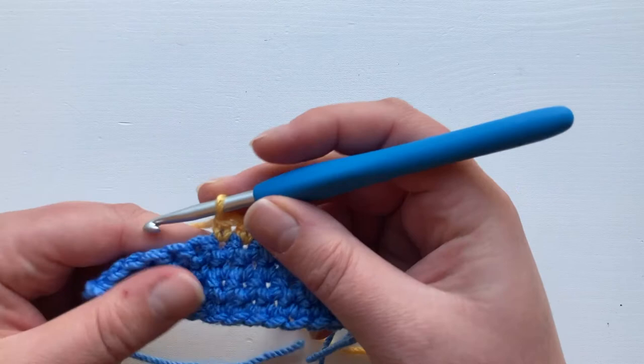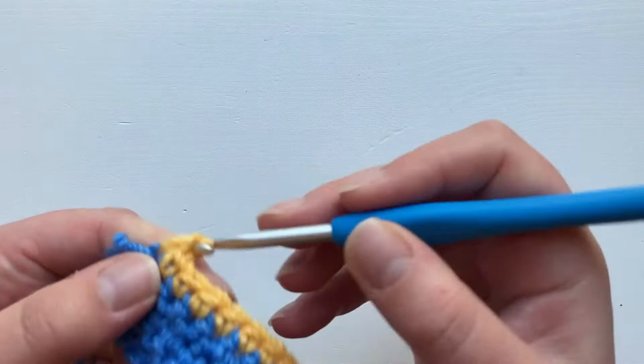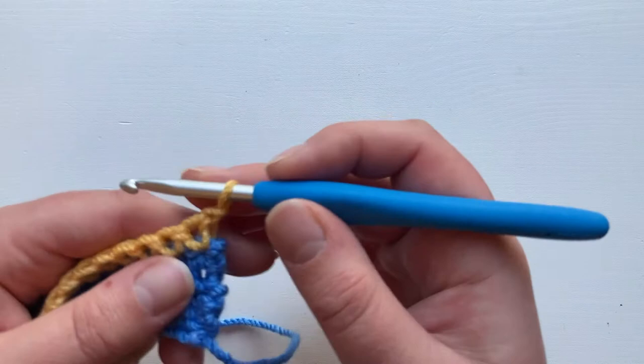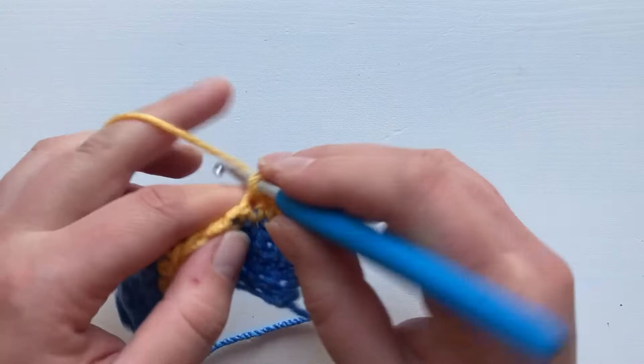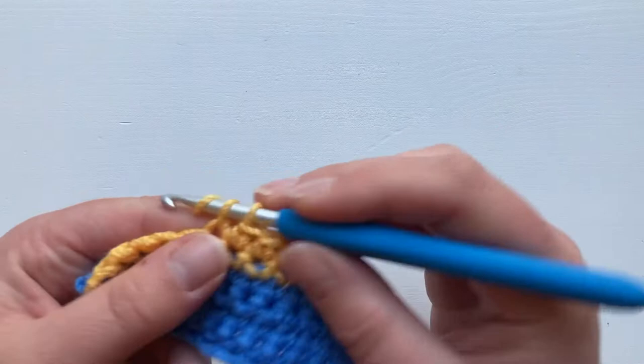So you can work your stripe as you continue. If you're doing a single row stripe you'll have to cut your yarn and rejoin in the same way on the last yarn over — you would yarn over in blue and work back over. However, I'm going to do a two row stripe, so we'll just turn and work our stitches right back to where our yarn is joined on.